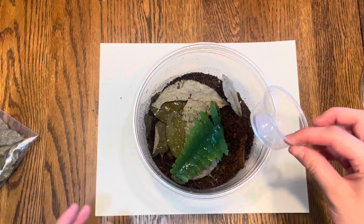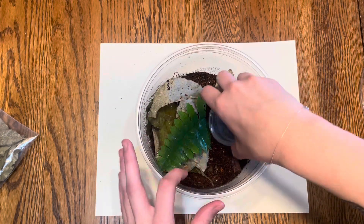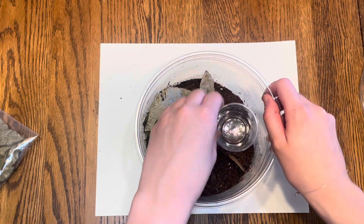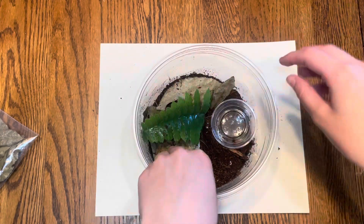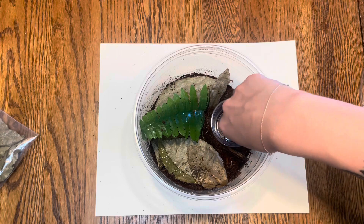I have this little deli cup — it's actually a little bit bigger than I wanted it to be, but it's here. This is going to be our water dish. This is a really small spider, so I'm not going to fill the cup up all that much because I don't want the spider to drown.